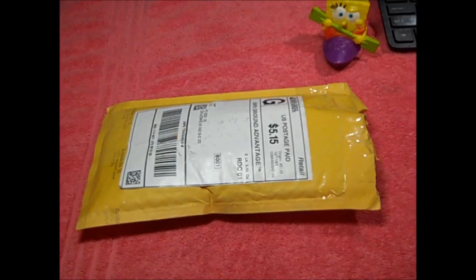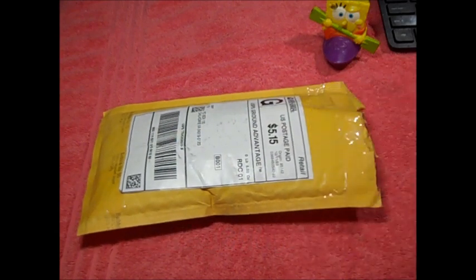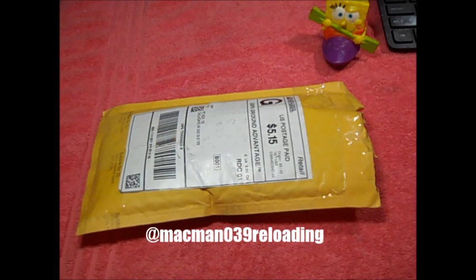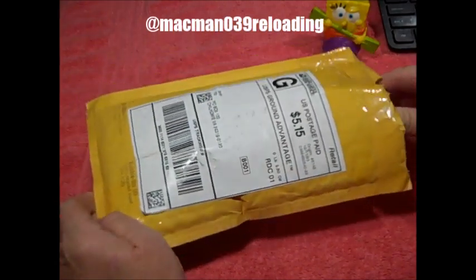Hello everybody, I'm Mark. You're watching the GarageGuy879 channel. This is Friday night, December 15th, 2023. I received a package in the mail today from our good friend MacMan039 Reloading. He had an 800 subscriber giveaway drawing last week, he did two drawings, and I won the first one. So let's go ahead and see what's in the package here.